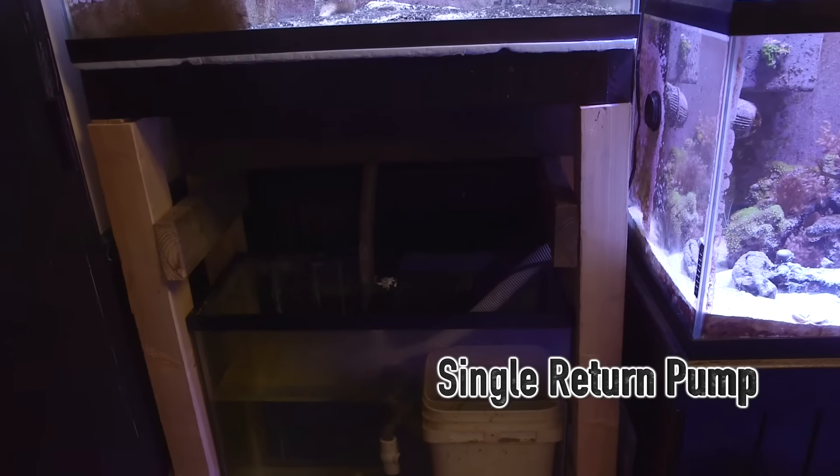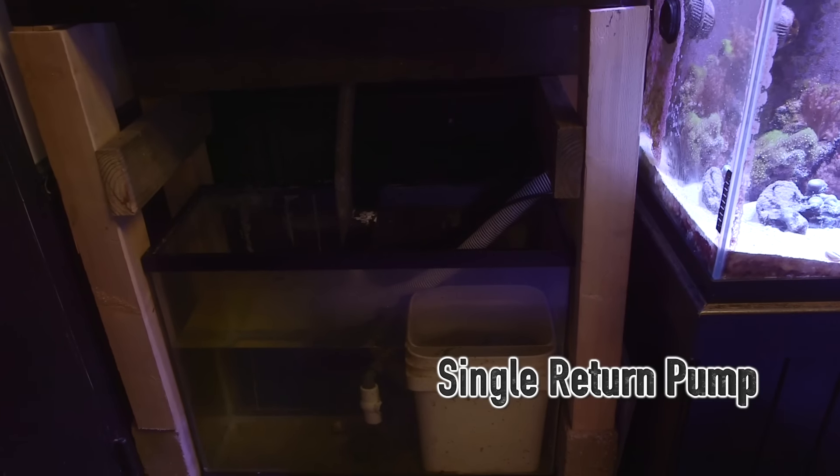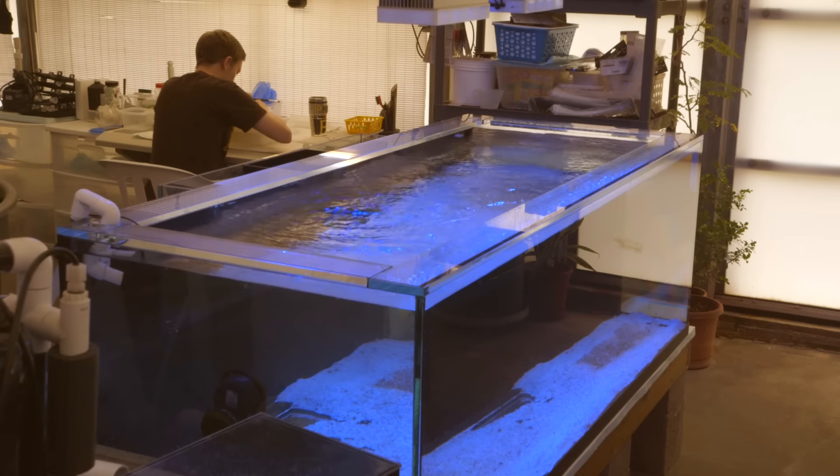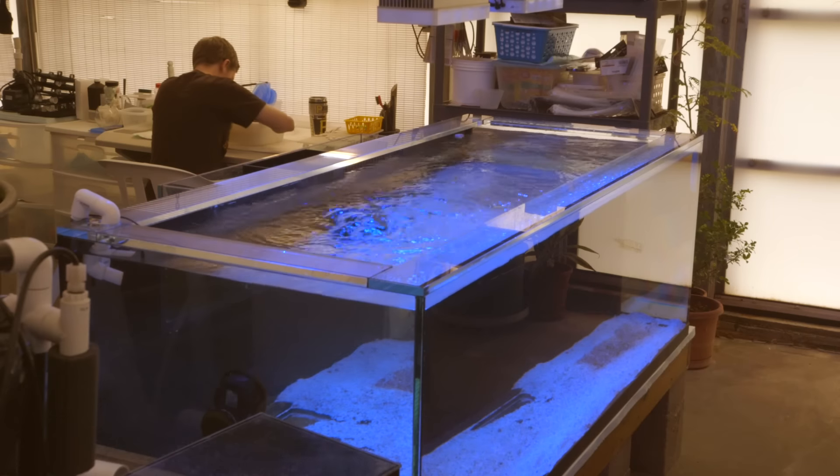So in short, there's only one pump and it sends water into the main tank, and then that water passively overflows back down into the sump. When designing a sump system, make sure that your drainage capacity is not exceeded by the return capacity of the pump.